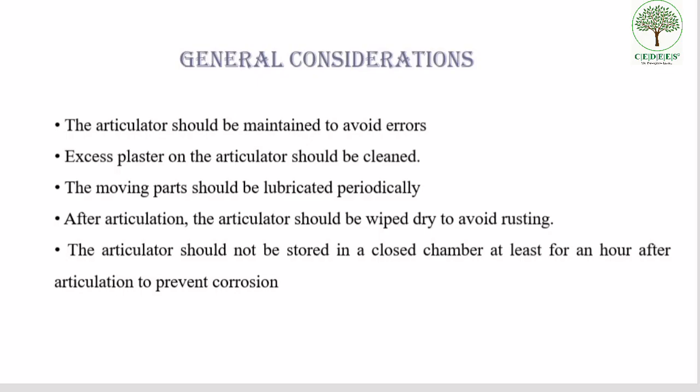There are a few general considerations while mounting in a Hanau articulator. After articulation, the anterior teeth are arranged and an anterior aesthetic trial is completed. The incisal guide table is then programmed on the articulator with the aid of arranged teeth according to the phonetics and aesthetics of the patient. The articulator should be maintained to avoid errors in toolings that would produce discrepancies in occlusion.